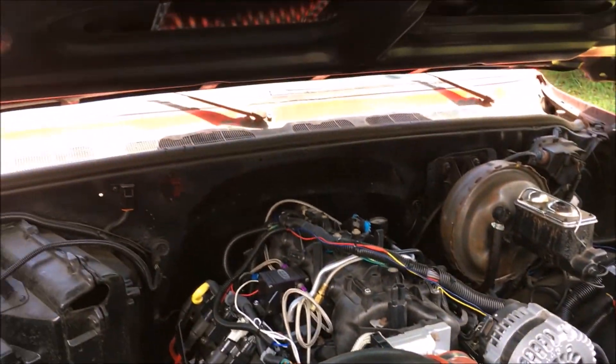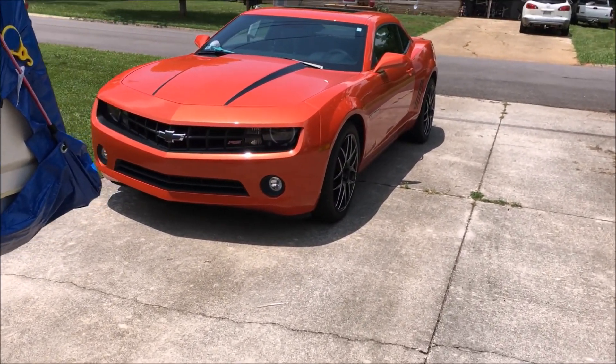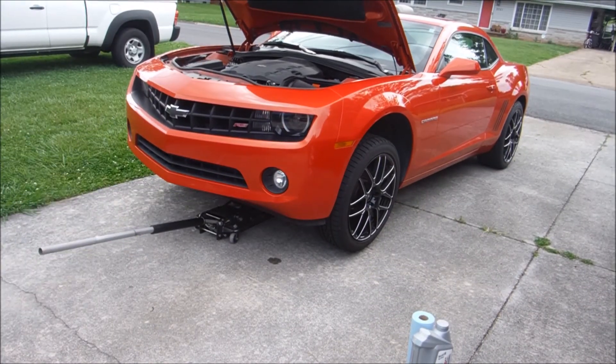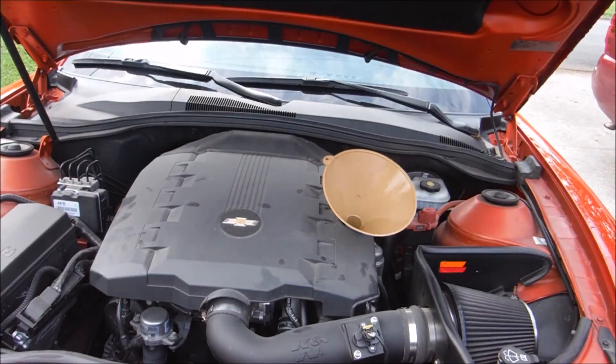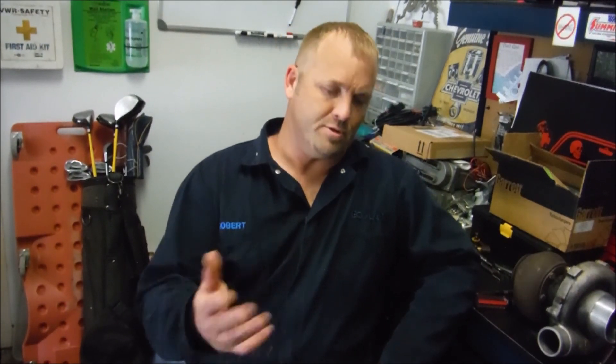For now we've got to do an oil change on the wife's Camaro — her little computer just came on and said it needs one, so I'm going to get that done. When you're changing oil you should always recycle it. You saw me pouring it back into the empty jug at the end so I can take it to AutoZone or wherever and dump it in their recycling jug.